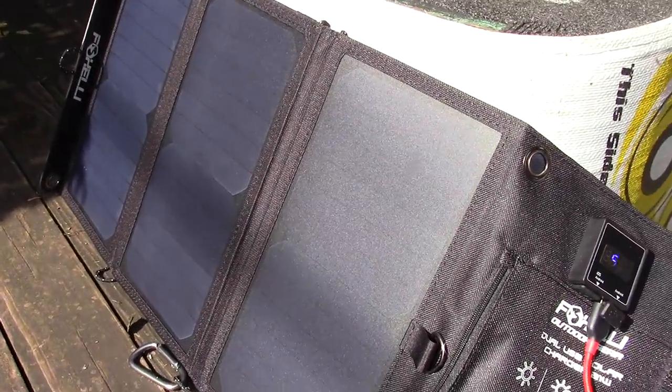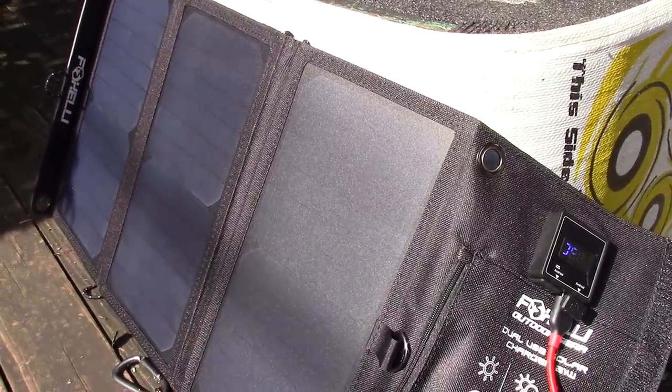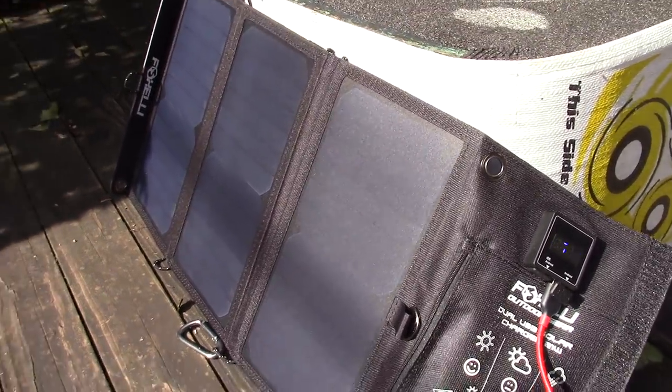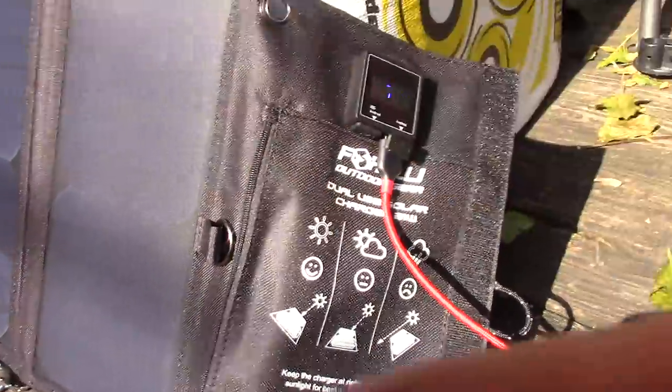It's one of those electronic items that if you're any kind of prepper, there's a reason to have one of these. Even if I don't use it all the time because I'm not in some grid-down scenario, at least I have it — I generally keep this in the back of my vehicle. I'm not a scientist or an electronics wizard; my use tests are pretty much common-man use tests. They seem to work.